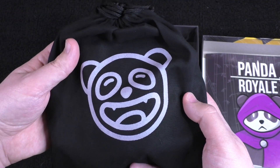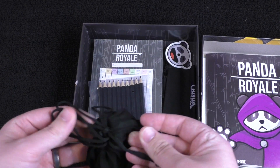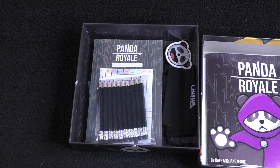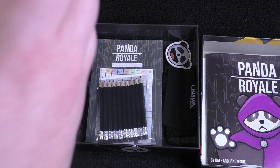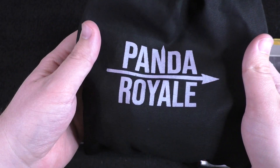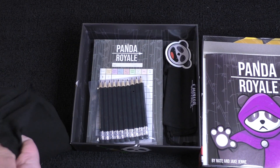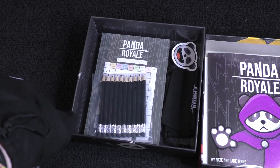Nice bag here with a panda on it. Looks pretty cool. And it's actually tied up — let's see if I can get this untied and opened up. On the back there's a panda, and then you've got Panda Royale on the other side, so that's pretty cool.